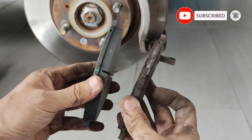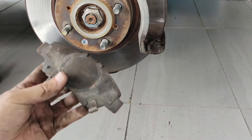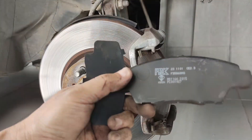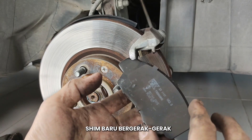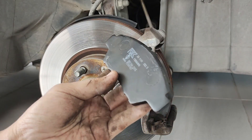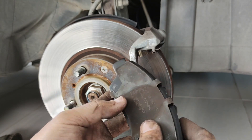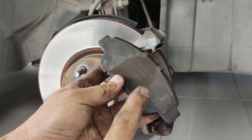Bandingkan ketebalan dia. Yang ni belah dalam, dia ada shim ni. Yang tak ada tadi tu dia belah luar. Yang baru dia bagi shim ni — nampak? Macam goyang. So saya akan guna shim yang lama, yang sebelum ni. Kita pasang dia fit. Nampak? So saya akan gunakan yang lama lah.